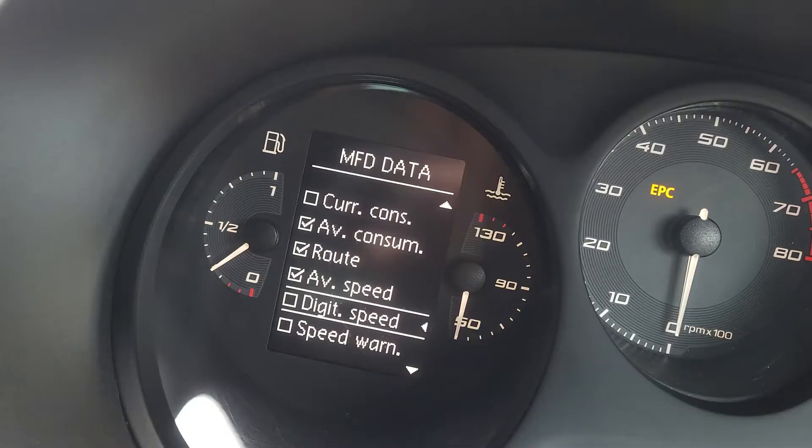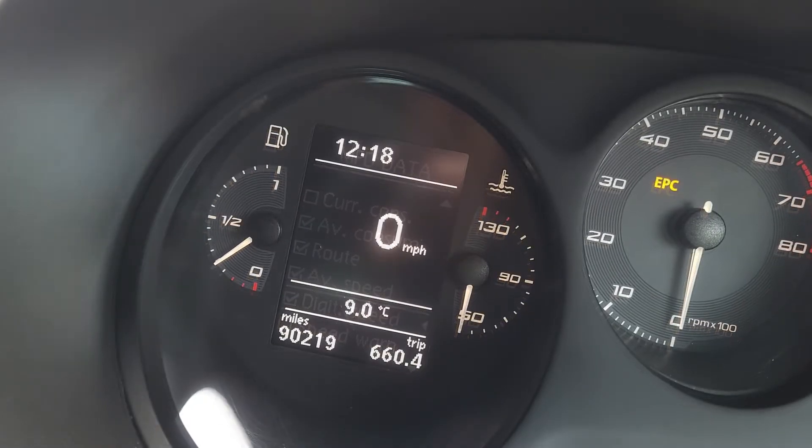On the older Volkswagen Audi Group cars, on the multi-function display there's a hidden setting for a digital miles per hour speedometer, and in today's video I'm going to show you how to unlock that setting.